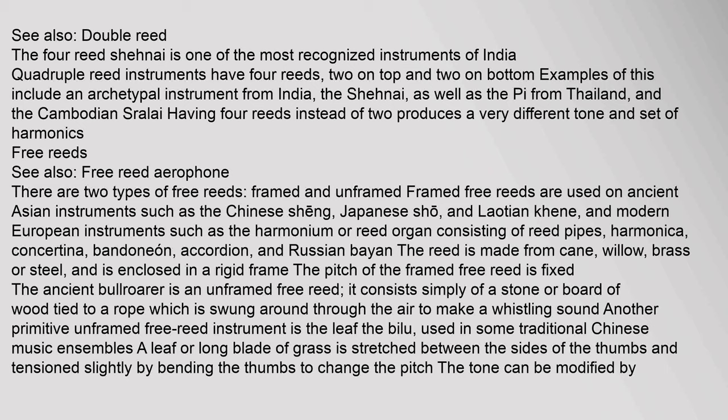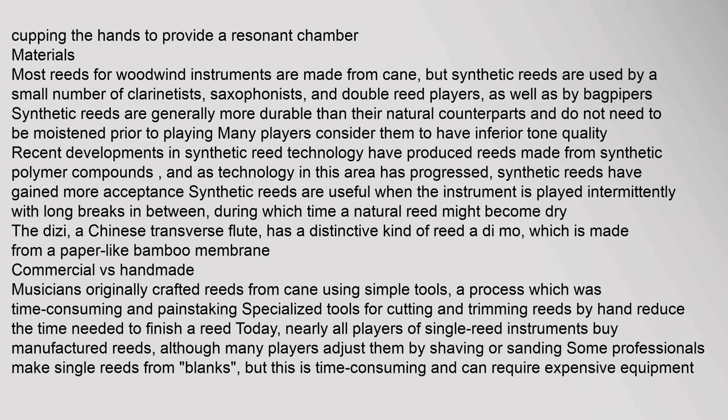The ancient bullroarer is an unframed free reed, consisting simply of a stone or board of wood tied to a rope which is swung through the air to make a whistling sound. Another primitive unframed free reed instrument is the leaf. A leaf or long blade of grass is stretched between the sides of the thumbs and tensioned slightly by bending the thumbs to change pitch. The tone can be modified by cupping the hands to provide a resonant chamber.